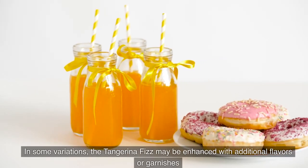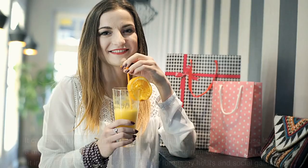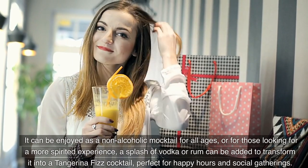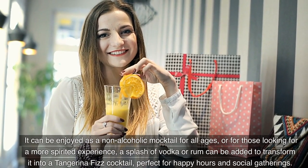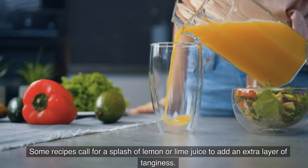In some variations, the Tangerina Fizz may be enhanced with additional flavors or garnishes. It can be enjoyed as a non-alcoholic mocktail for all ages, or for those looking for a more spirited experience, a splash of vodka or rum can be added to transform it into a Tangerina Fizz cocktail — perfect for happy hours and social gatherings. Some recipes also call for a splash of lemon or lime juice to add an extra layer of tanginess.